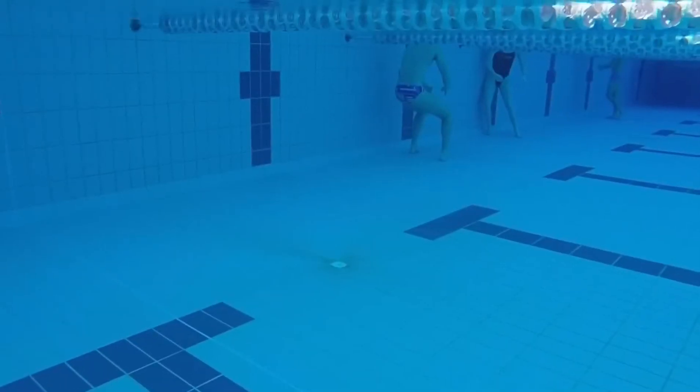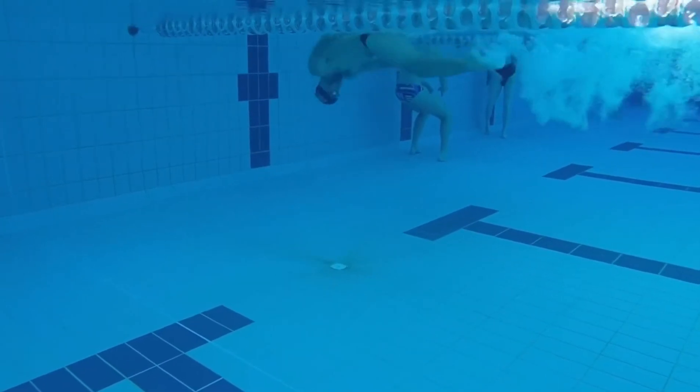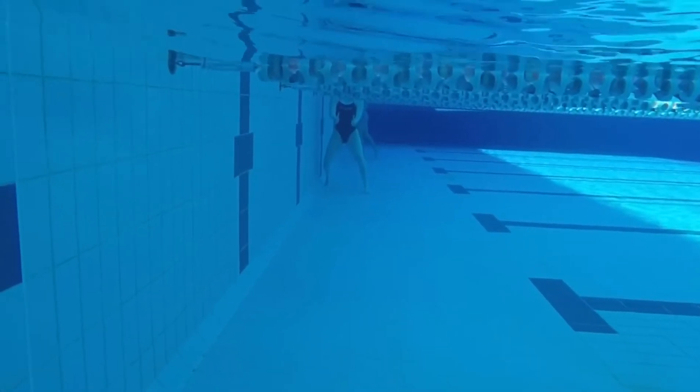The third drill I've got here is just kicking into the wall with one arm stretched out. It's a little bit closer to the movement you'll experience in swimming, and just pulling through and trying to click onto the wall there.